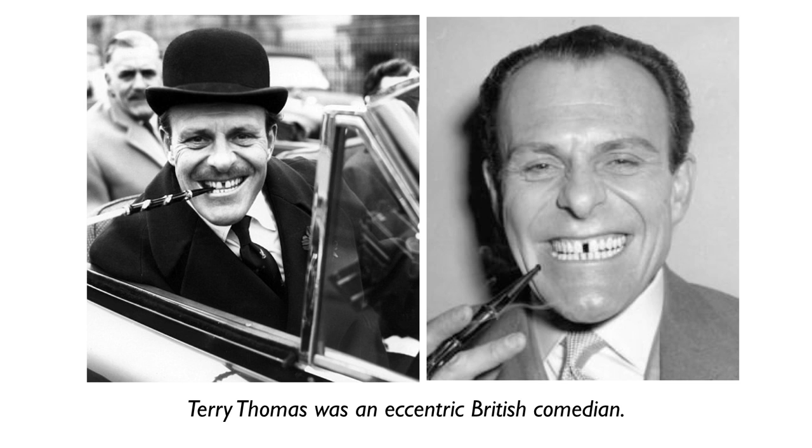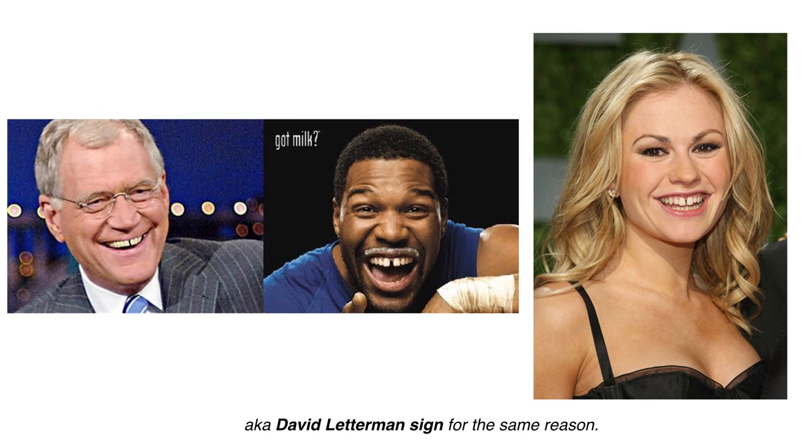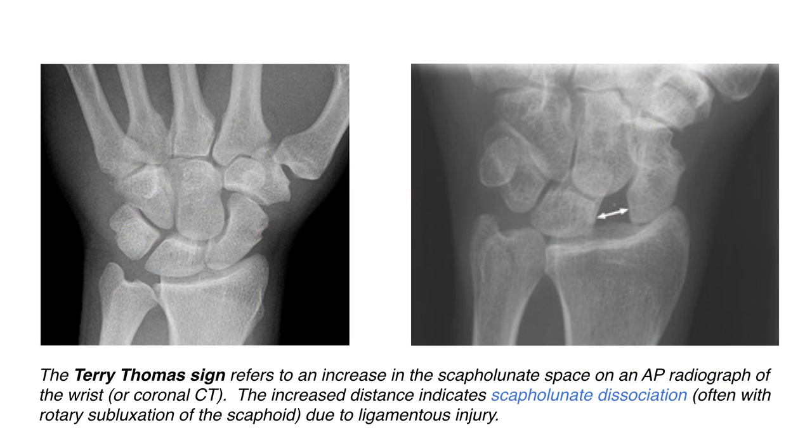The sign is called Terry Thomas' sign. Terry Thomas was an eccentric British comedian. The sign has also been termed David Letterman's sign, but it could also be termed a whole bunch of different things since there are a lot of celebrities with that finding. The common denominator is the separation between the two front teeth. Of course, there are no teeth in the wrist. If you look at the left picture here, that's a normal x-ray of the wrist. At the right, you can see the arrows pointing to a separation — a widening of the two bones, the scaphoid and the lunate.